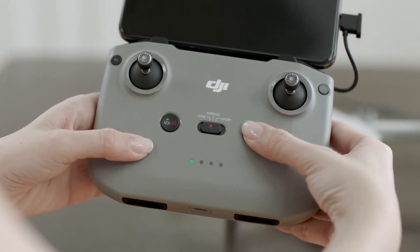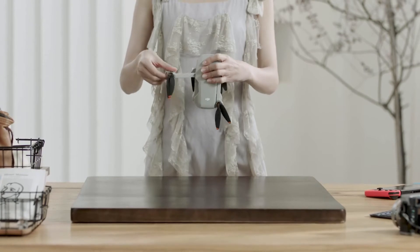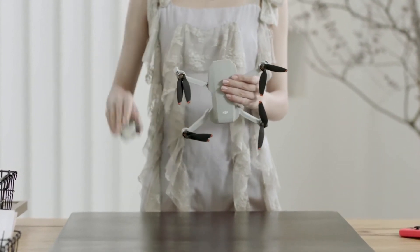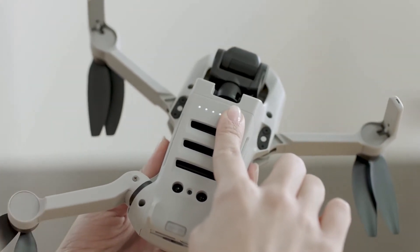Press the remote controller power button once, then again and hold to turn on the remote controller. In sequence, unfold the aircraft arms and the propellers, and remove the gimbal cover. Press the power button of the aircraft once, then again and hold to turn on the aircraft.